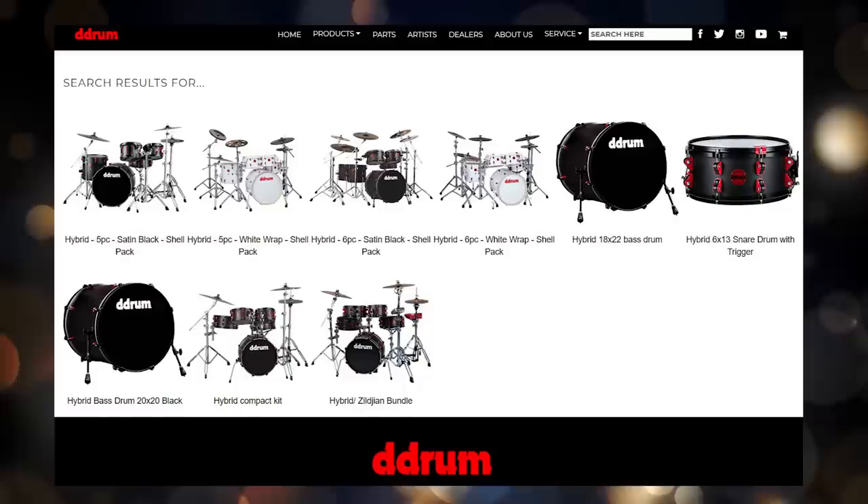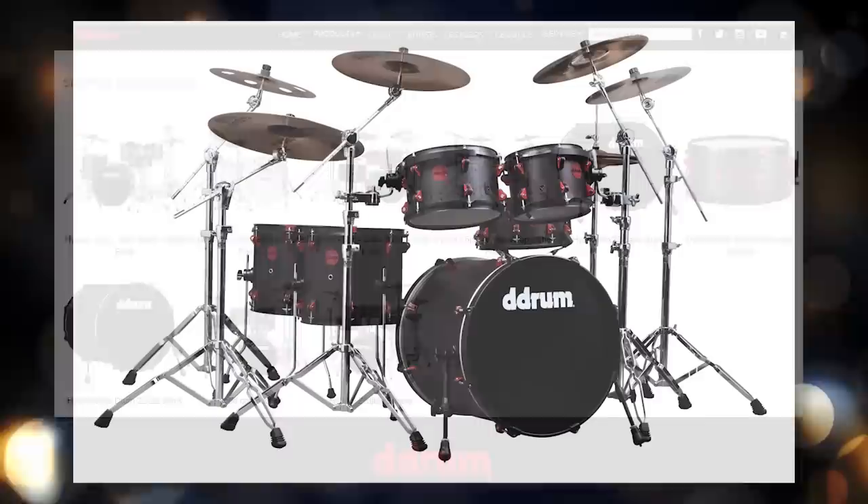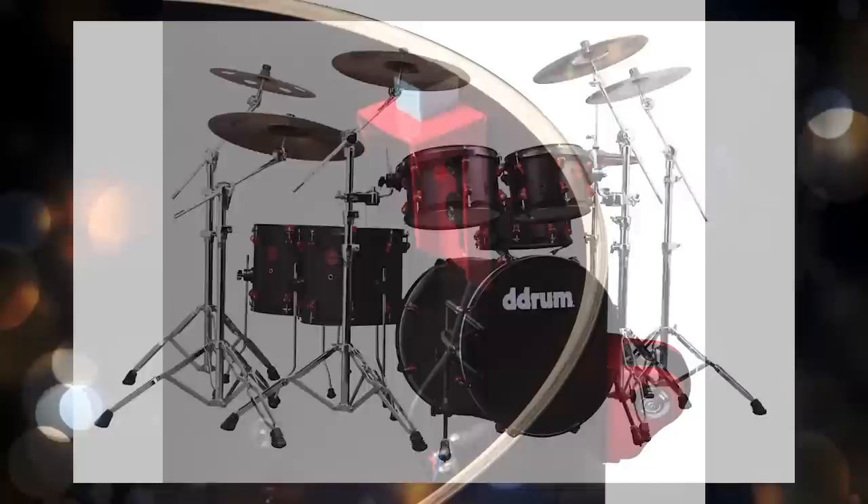There are actually quite a few different drum sets in this lineup if you go to drumtech.com. It comes in black on red or white on red, it comes with the full shells or half shells, and it also comes with a Zildjian bundle depending on which version you choose. A lot of people getting into electronic drums for the first time really have their eye on this — they want to turn it into an electronic drum set. They see that they can get a whole set like this for around $800, getting a lot of shells, and it already has triggers built in, which is really cool.